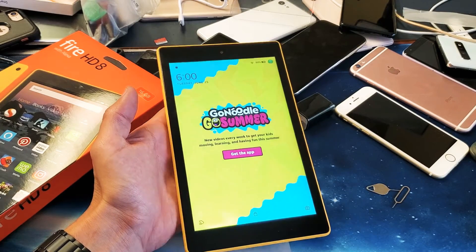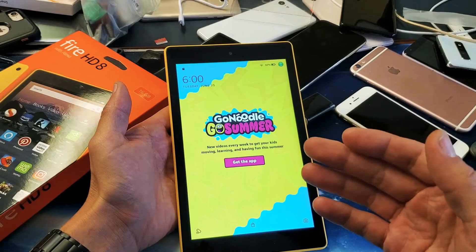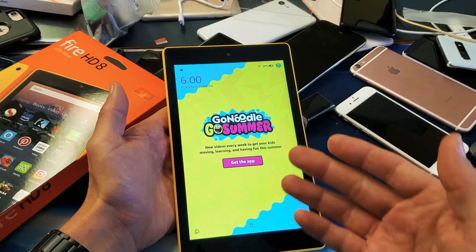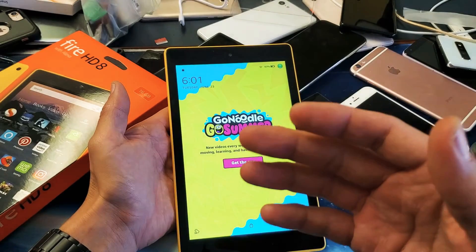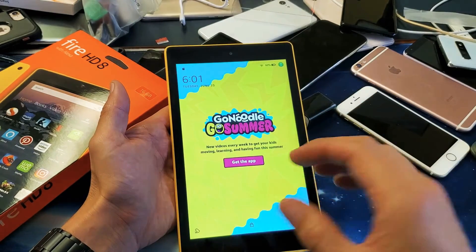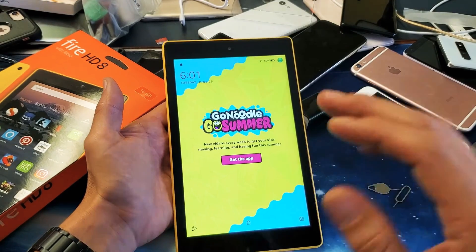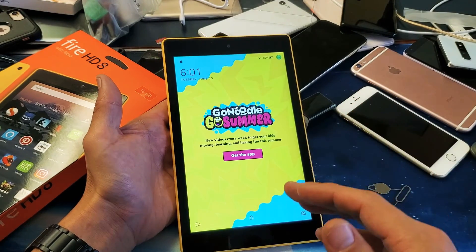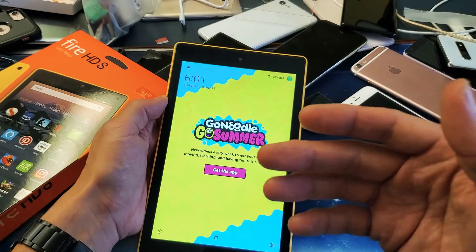Hey, what is going on guys? I want to show you how to force your Amazon Fire HD tablet to restart or reboot. This is called a forced restart. You basically want to do a forced restart maybe because if it's laggy or it's unresponsive or it's frozen, or maybe you even have a black screen and you just want to be able to restart it. And typically this forced restart usually will help the issue.